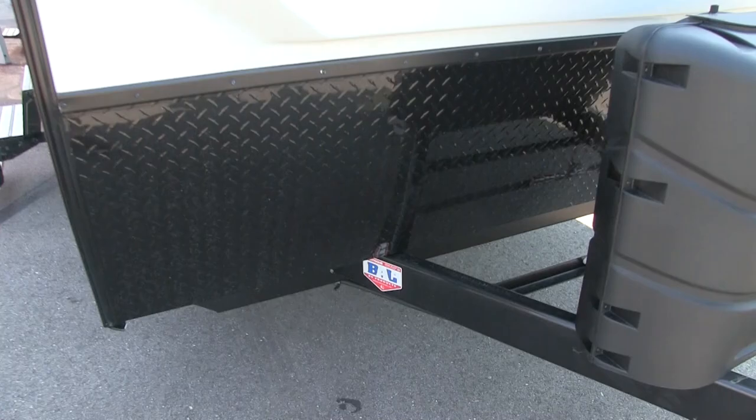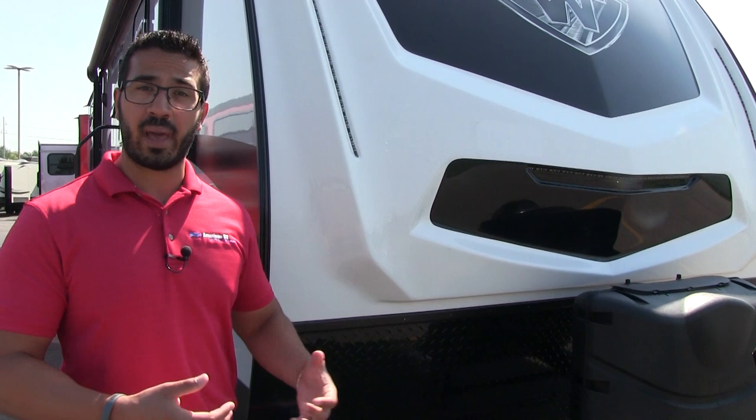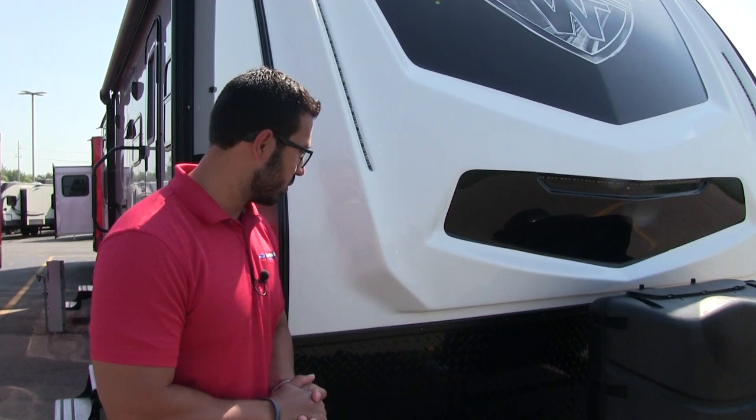Right behind that you have rails for your battery. When you buy an RV from us, we do provide a battery as well as a sewer hose and fill your propane tanks. However, there is enough space for a second battery. So if you plan on doing a lot of boondocking and want a second battery installed, just let us know and we can make that happen.